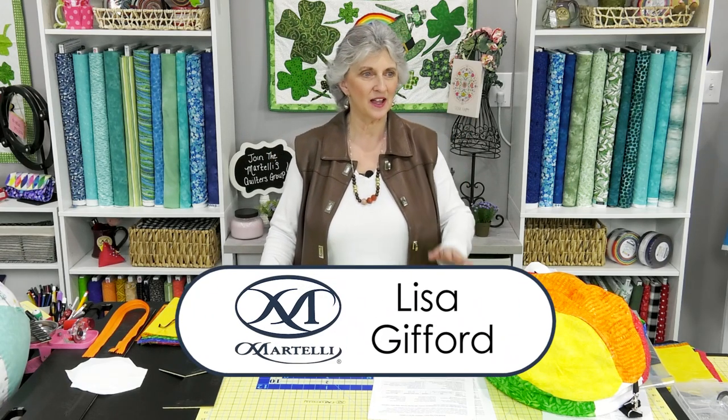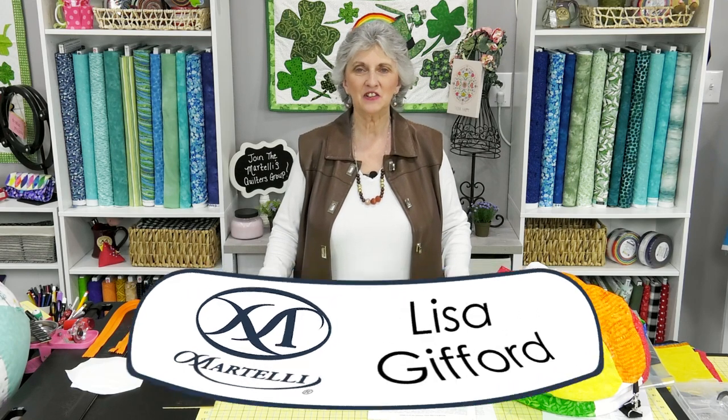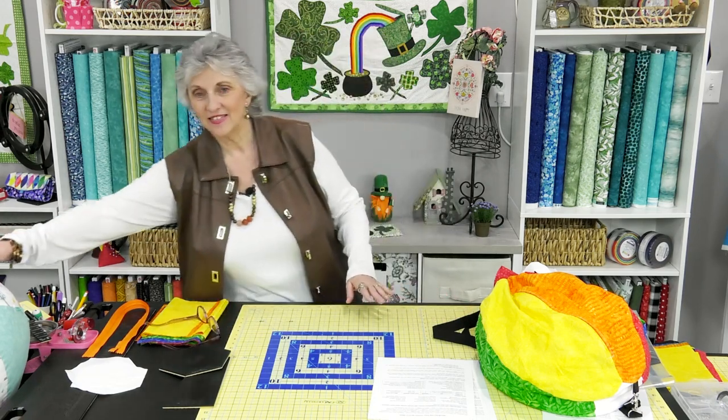Hi everyone, welcome to Creating with Martelli. My name is Lisa Gifford and I have Miss Linda here moderating for us today. Say hello, Linda! We've got 23 people watching. As always, be sure to like, comment, and share this post with all of your friends and see if they would like to be a part of learning how to make today's project.